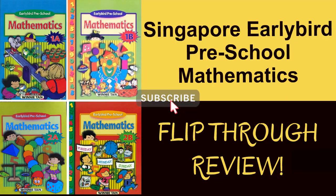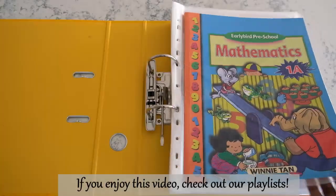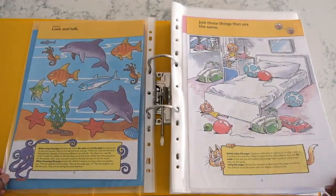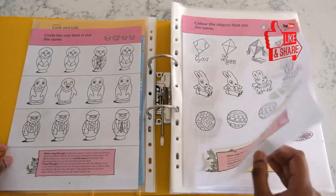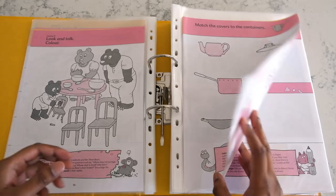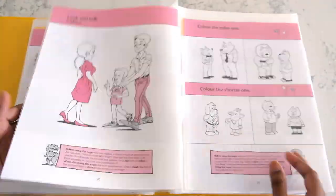Hi everyone. I'm doing a series of videos to share the different math programs I've used with my son over the last couple of years. So if you're interested in knowing more, don't forget to check out the other videos — links will be in the description box below. Today I want to share a flip through of this series of math books I did with my son when he was smaller.